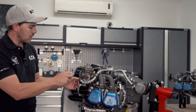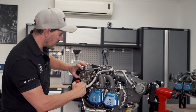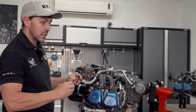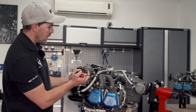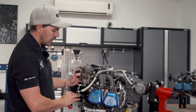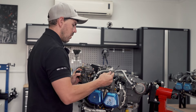First thing we're going to be doing is taking these carbs off. There are two reasons for that. One is so we can get to the bowl, take the old jet out and fit the jet that comes with the turbo kit — it's a bigger jet. The second reason is we need to fit a drip tray between the manifold and under the carbs, just in case of any leaks. If the bowl starts to leak we don't want any fuel landing on a hot exhaust system.